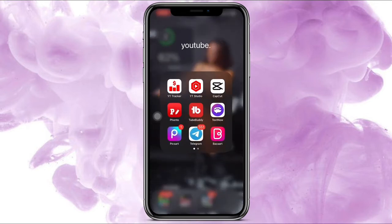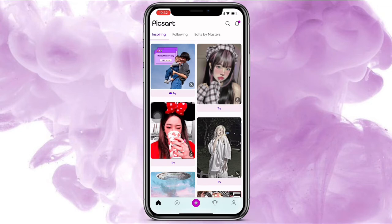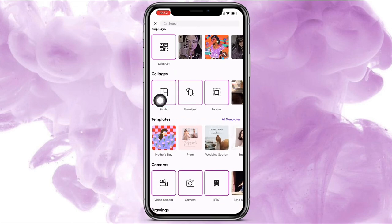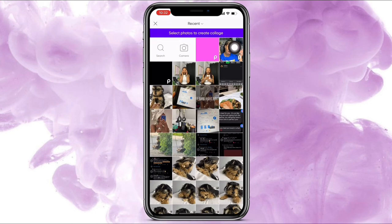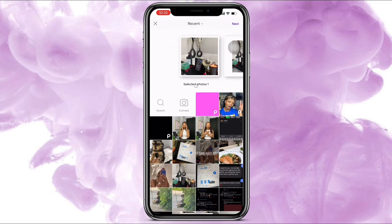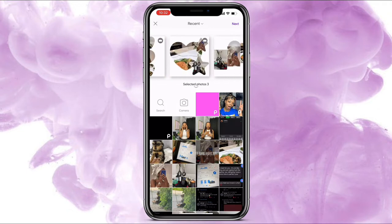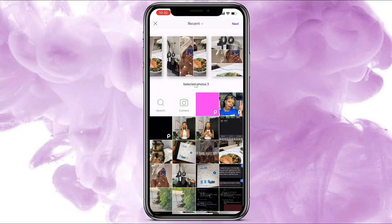In Pixart, press the plus sign down here and scroll down to collages and pick this one. Choose your pictures — I chose the bath, the girl, and the food — and swipe through to find the type of grid that you want.